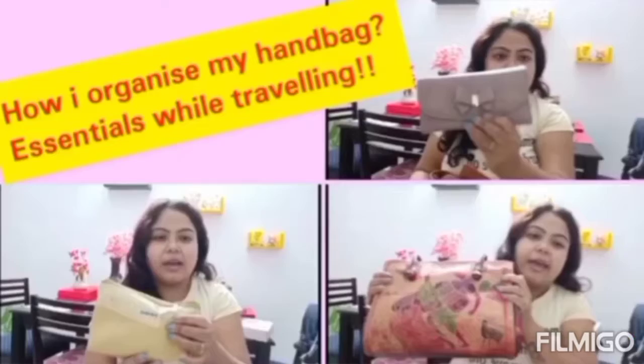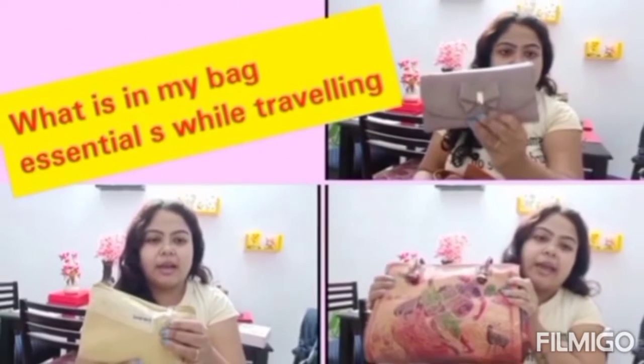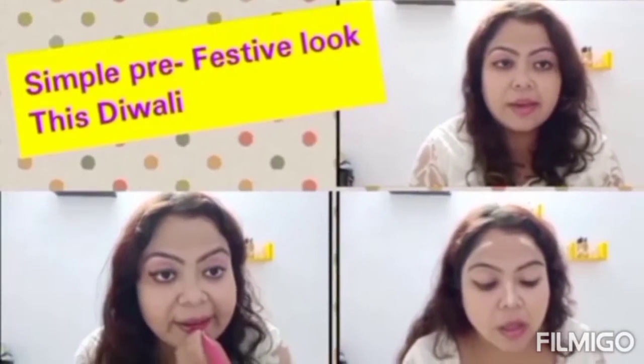Hello everybody, welcome back to my channel. My name is Ritu and my channel's name is Ritu's Rainbow World. These are my few previous videos and I hope you guys have already loved it. Thank you so much for your love and support.